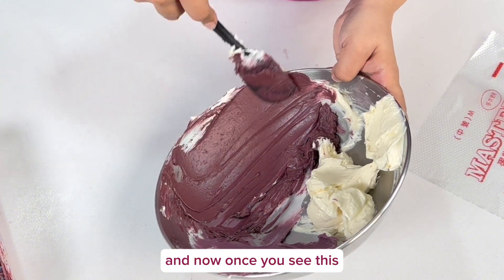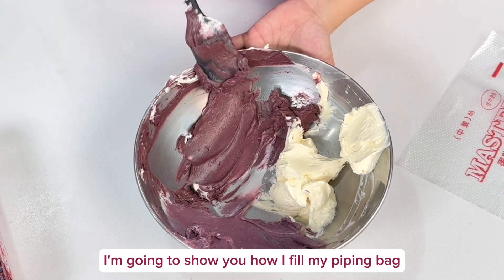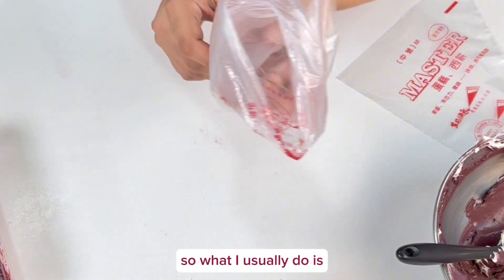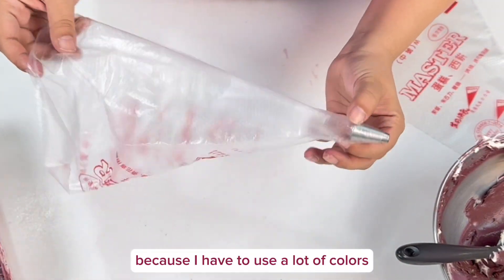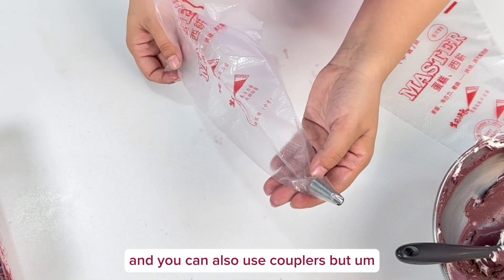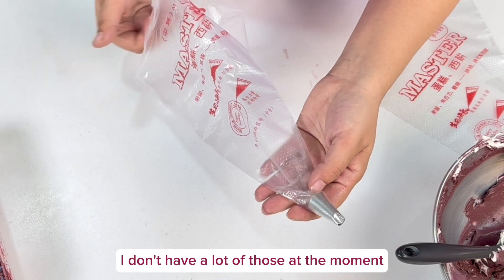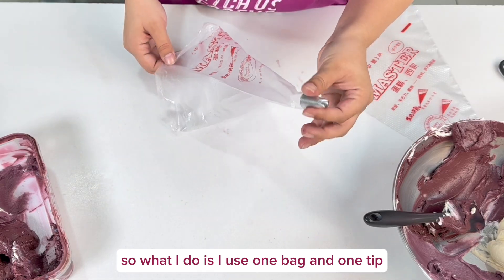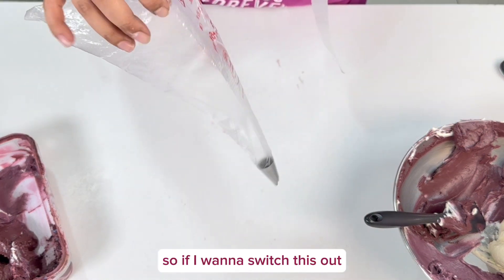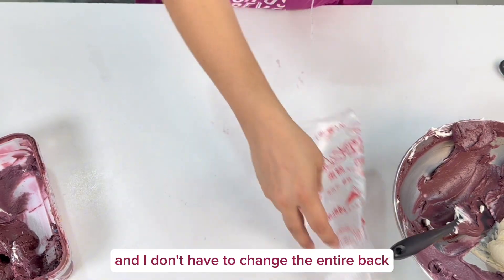Now once you see this, you know it's ready to pipe with. I'm going to show you how I fill my piping bag. Because I have to use a lot of colors, I use one piping bag for my tip — you can also use couplers, but I use one bag and one tip, and then another bag for my color. So if I want to switch the color out, I can do that easily without changing the entire bag.